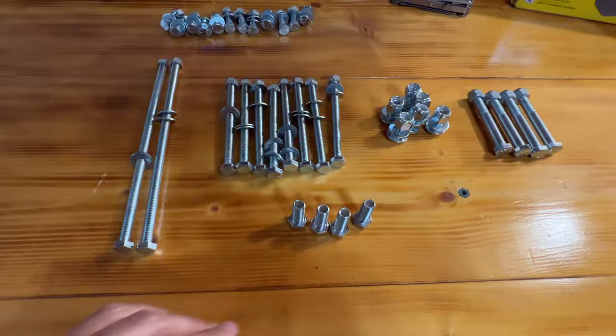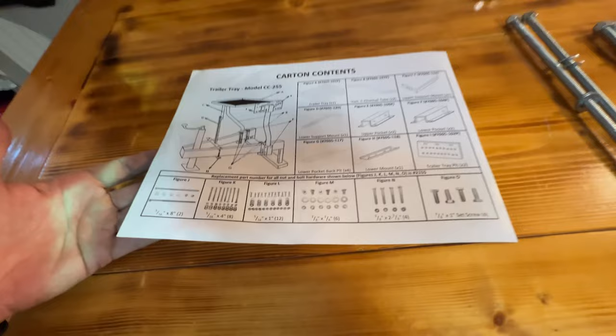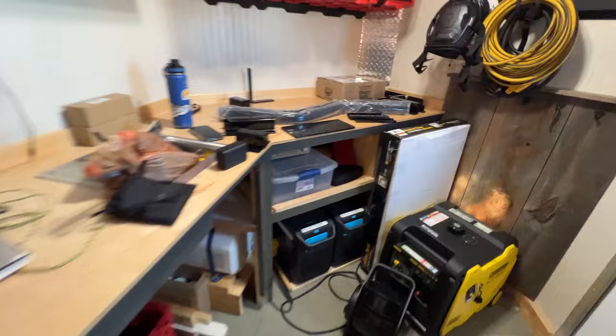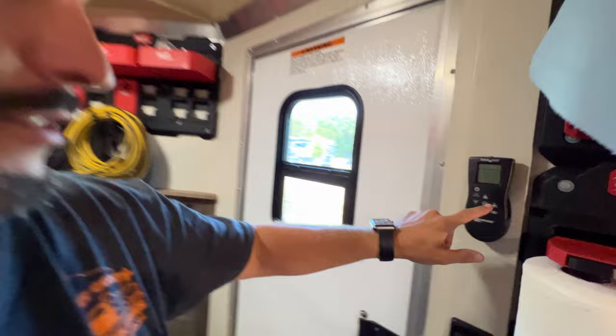I think everything's here — I'm not going to count. It doesn't do a good job of telling you which fasteners go where, but I'm going to use my brain. These carriage bolts are probably going to go right here — that makes sense. There are three slots, six carriage bolts, and these plates go there. It's 106 degrees outside and 93 inside, so I'm going to do some pre-assembly inside and then bolt it on later.